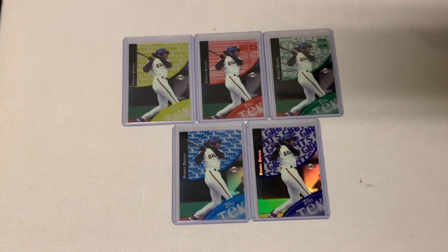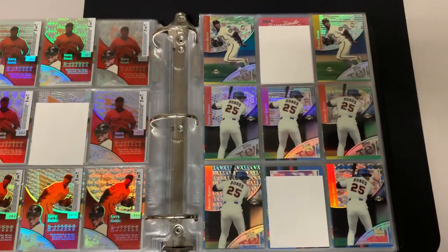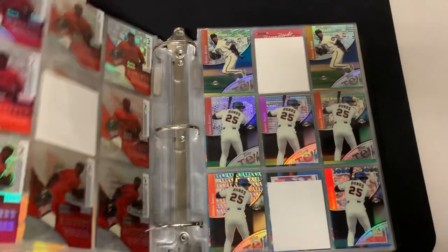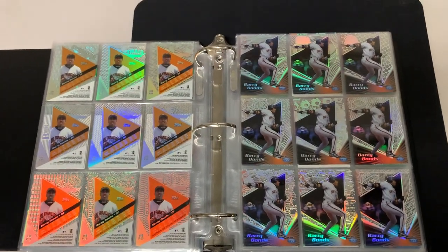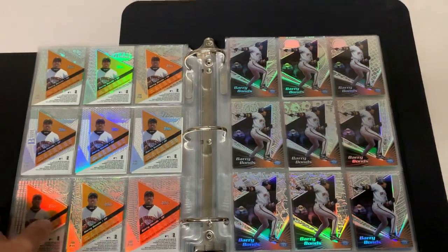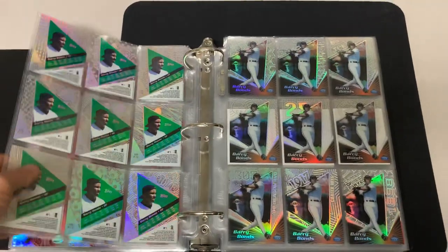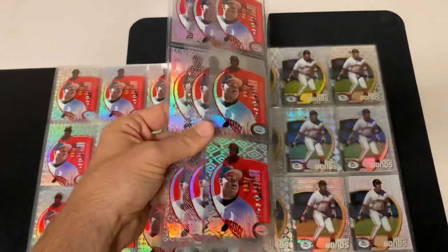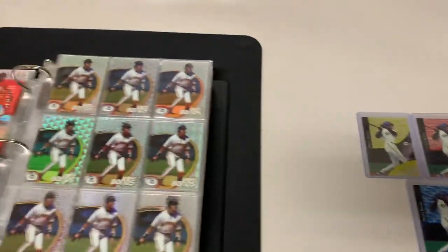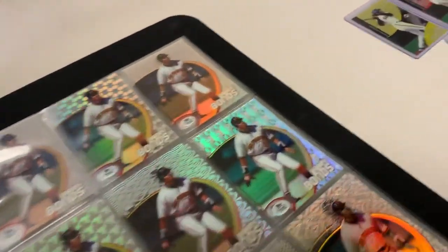I forgot to mention: in '99 and 2000 there is a gold tech numbered to 10 of every single pattern. I have several gold techs and several diffractors, and in another video I'll show off the golds and the diffractors — those cards are just absolutely gorgeous. Thanks for checking out my Barry Bonds basic tech run including the short prints, and as always, until next time, happy collecting.